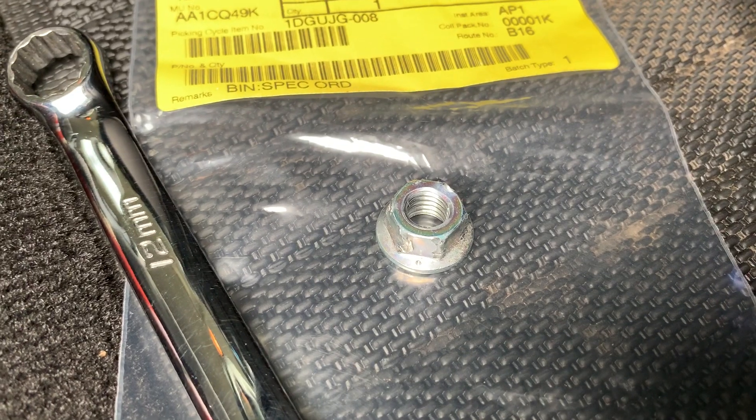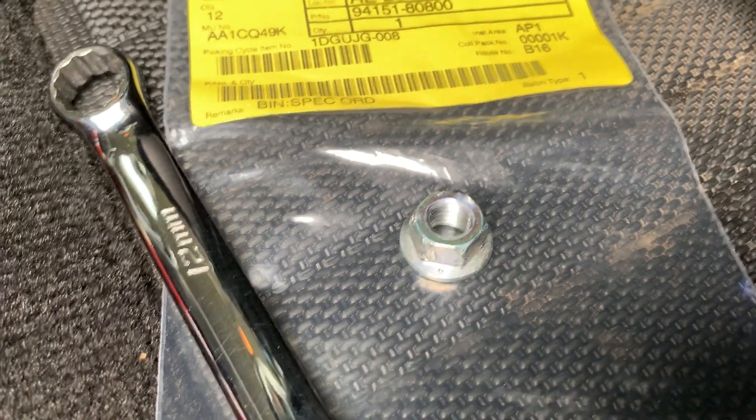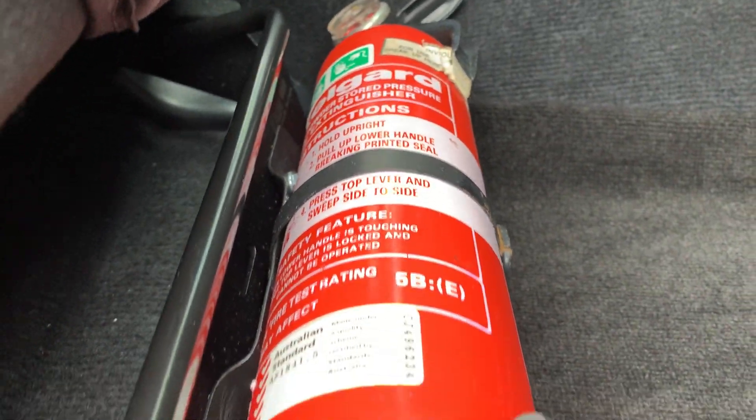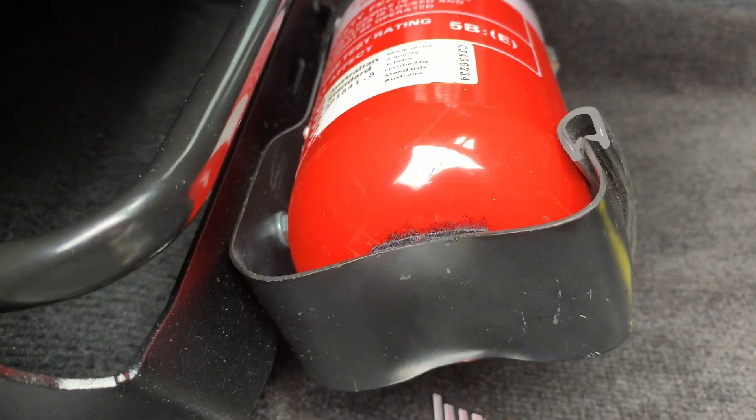I took it upon myself to fit the K-On fire extinguisher bracket. I had an old fire extinguisher lying around and thought, yeah, let's get one of these brackets fitted up. It'll be easy.